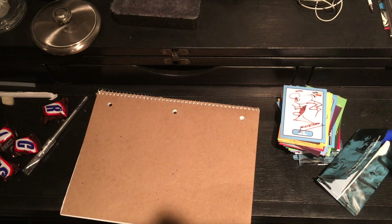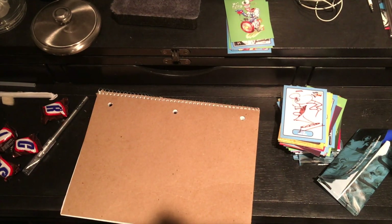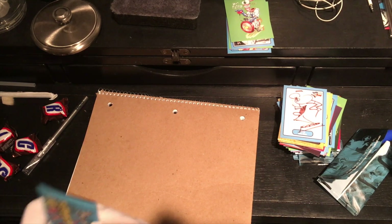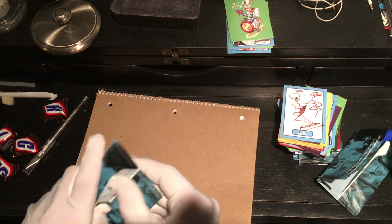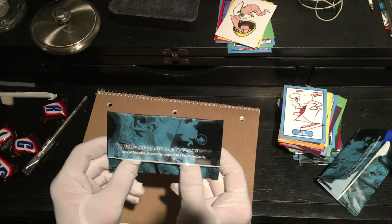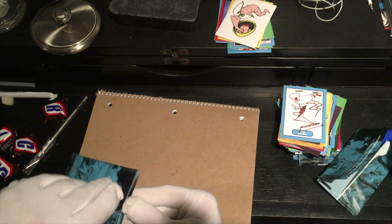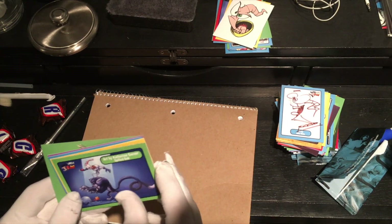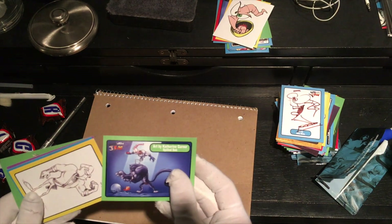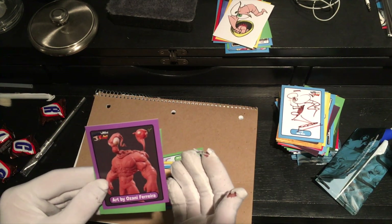Okay, I need a second pile. Look at these — I got so many cards. They're at risk of tipping over. So Mike Dietz is gonna stay at the top in a position of honor. I'm gonna start a new pile. Ooh, new one. Trade cards with your friends at facebook.com/groups/ewjtradingcards. I will check it out. Art by Katherine Garner. Spilled Bob. Oh, the fish. Whoa. Art by Ozani Ferreira.